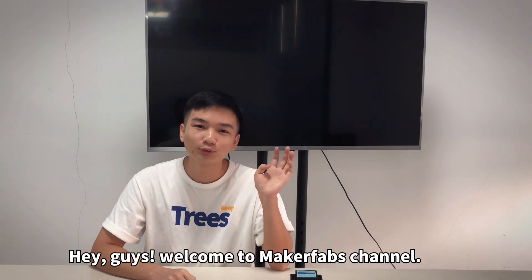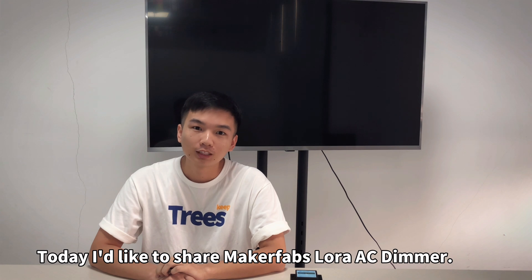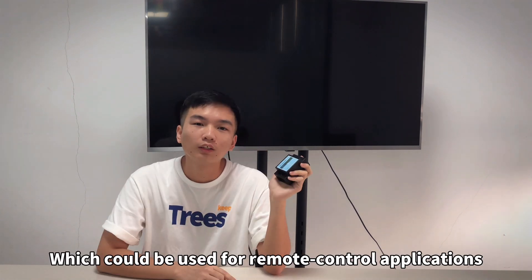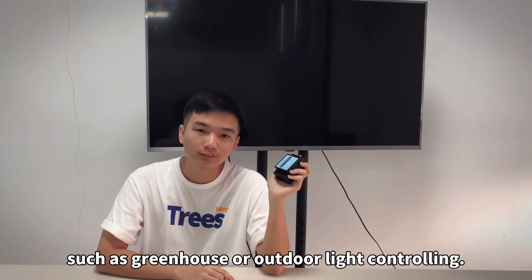Hey guys, welcome to MakerFam's channel. Today, I would like to share MakerFam's LoRa AC Dimmer, which could be used for remote controlling applications, such as greenhouse or mobile device controlling.